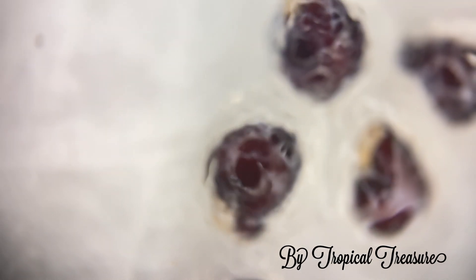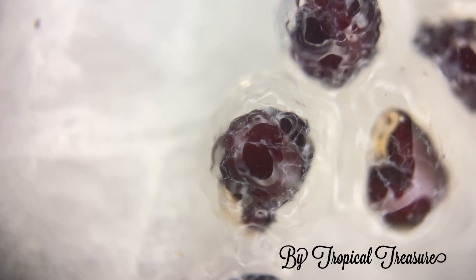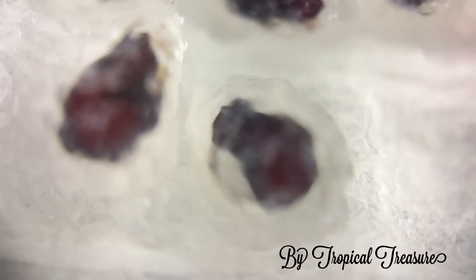Once these dry and they stick to the paper, we're going to have to put them in a container when we scrape them off, because the gel is going to stick to the paper and they'll sort of fly everywhere. So we'll come over here and try looking at a few more.